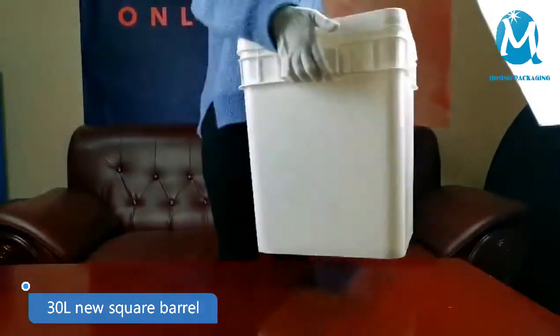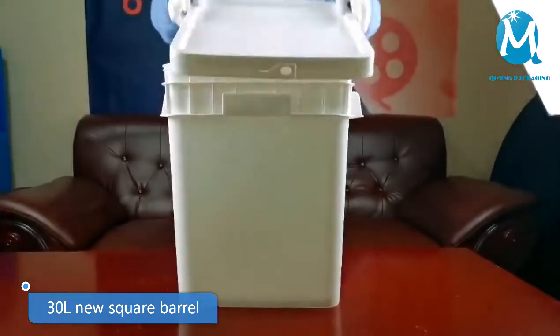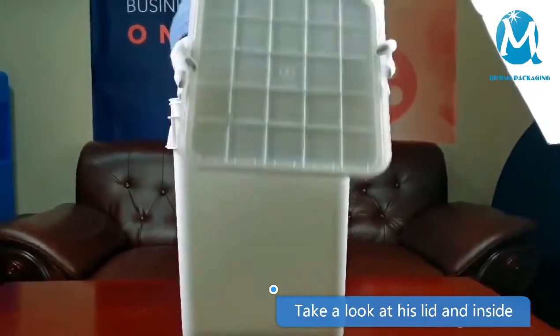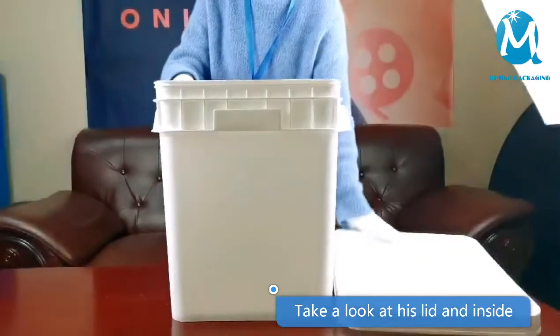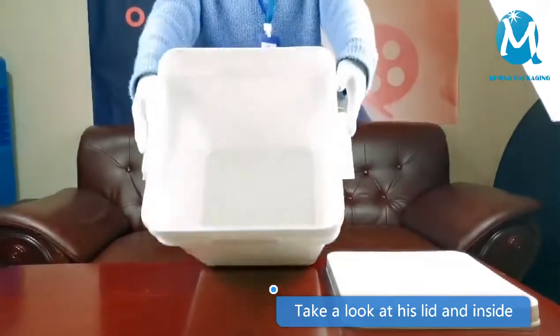This is a new 30L square bucket. Let's take a look at its overall style. Its cover is like this, with tear strips. The handle is very smooth and easy to handle.